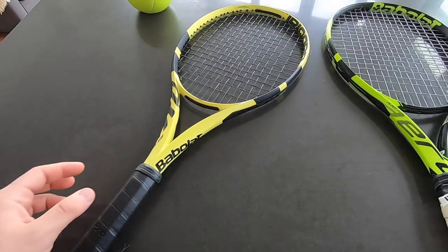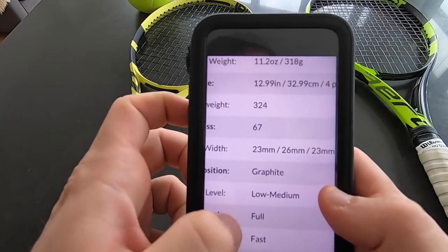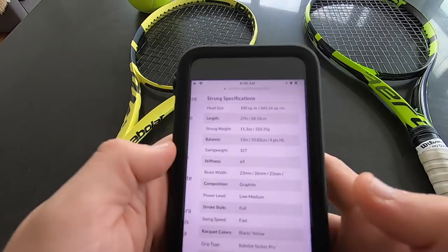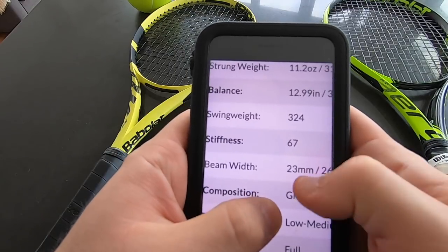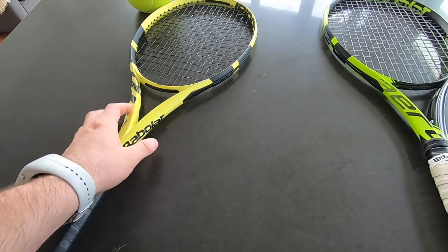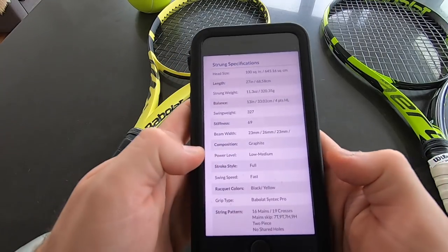At first glance they look pretty similar, to be frank. I checked the specs on Tennis Warehouse — the sole difference is actually the stiffness. The head size is the same, length is the same, and the strung weight is actually different. The old lime green one has a stiffness of 69, whereas the new one has a stiffness rating of 67. The swing weights are almost identical, and Tennis Warehouse measures them strung. So these are negligible differences except for the stiffness number, which could actually alter the feel of the racket a little bit.